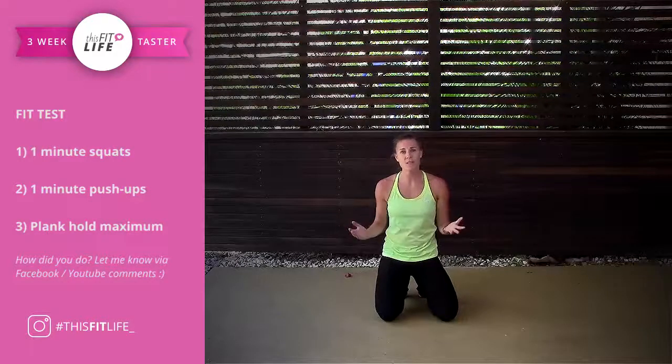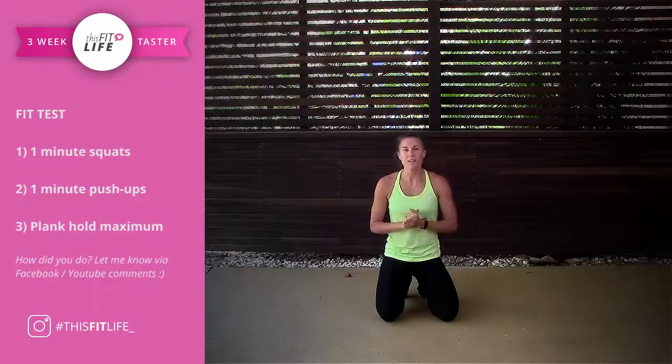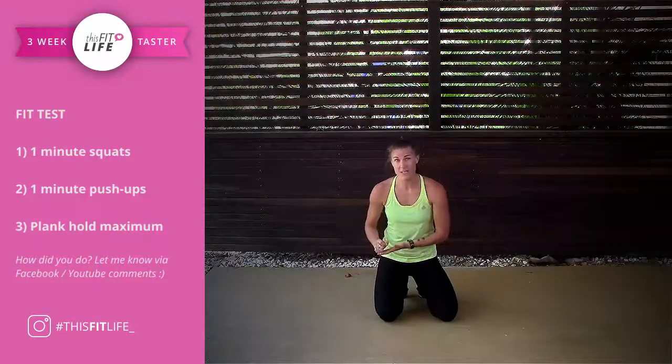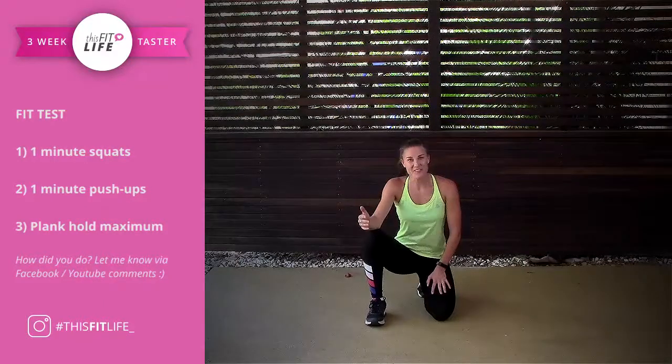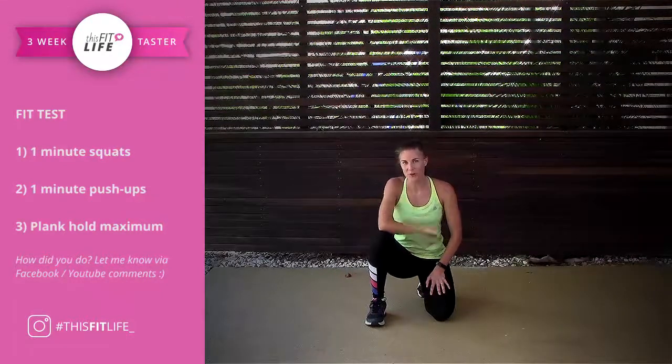The average lady is able to hold a plank for around 30 seconds. See how long you can hold that plank for and write that number down. Well done on completing your Fit Test. Remember that you're going to have to retake this at the end of the challenge, and I will see you on Monday for the full workout.